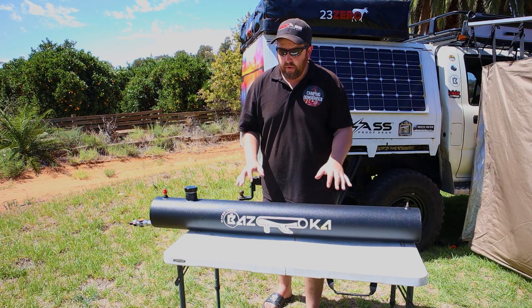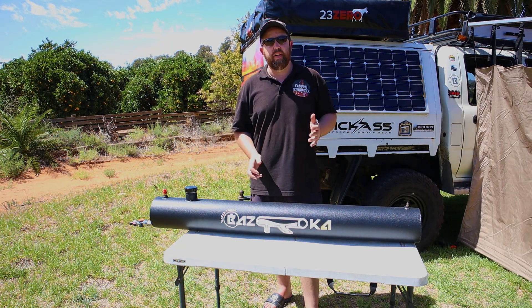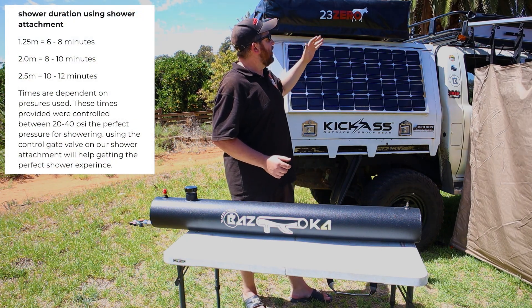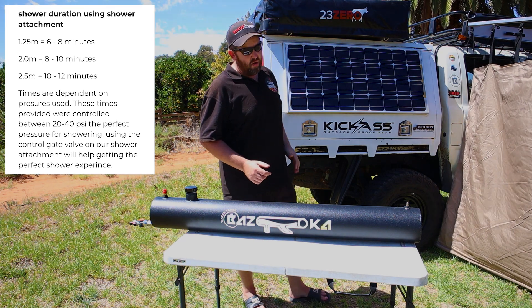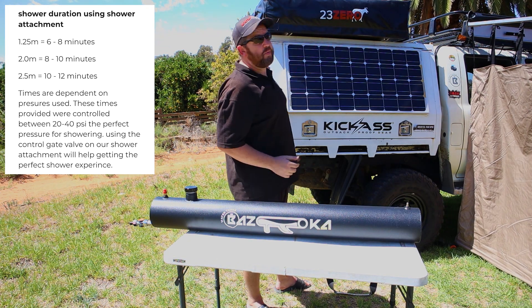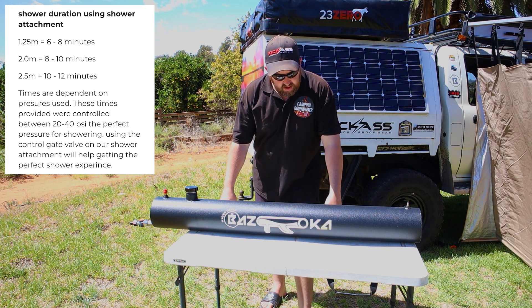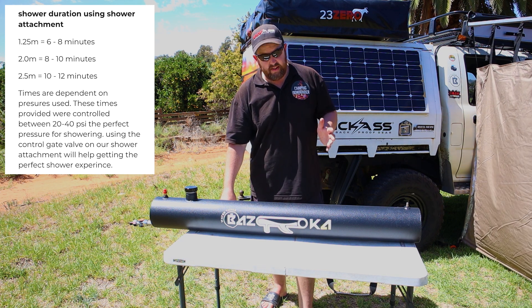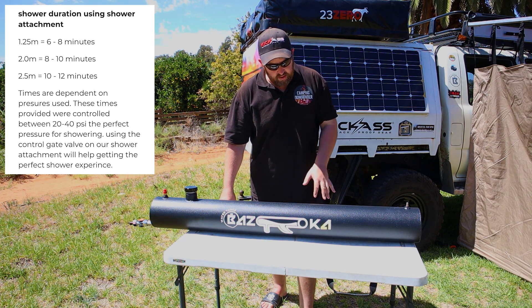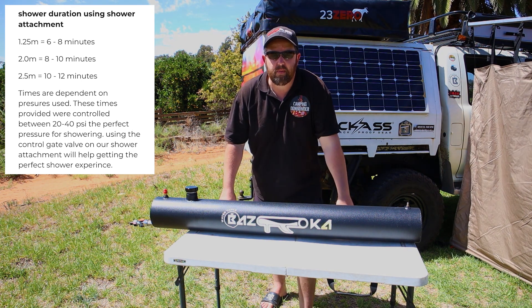There are four tank sizes available. I chose the smallest — it's 1.25 meters long and holds 22 liters of water. My car's already heavy enough and I can only fit a small tank on the roof anyway, so I went with the shortest one and it fits lengthways across the car — you wouldn't even know it was there. There's also the Jimny size at 1.4 meters holding 25 liters, an extra-length option at 2 meters holding 35 liters, and the big boy at 2.5 meters holding 45 liters. Depending on your needs, there's plenty of different sizes available.